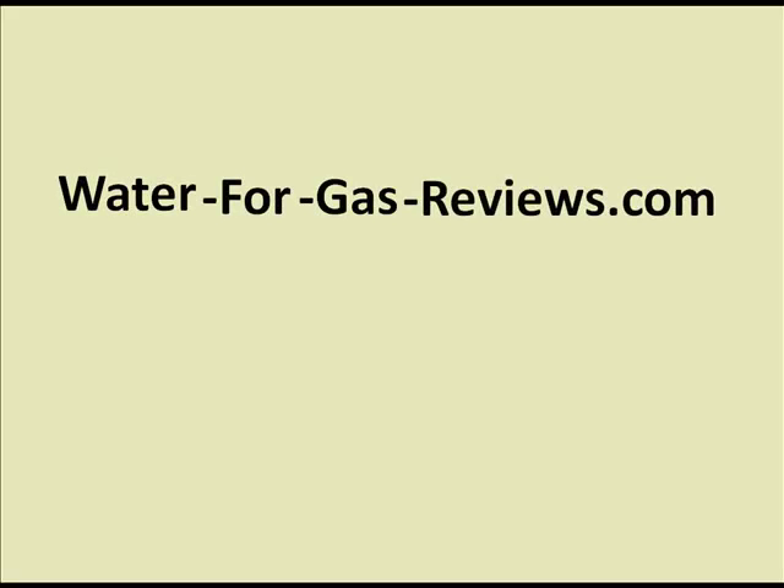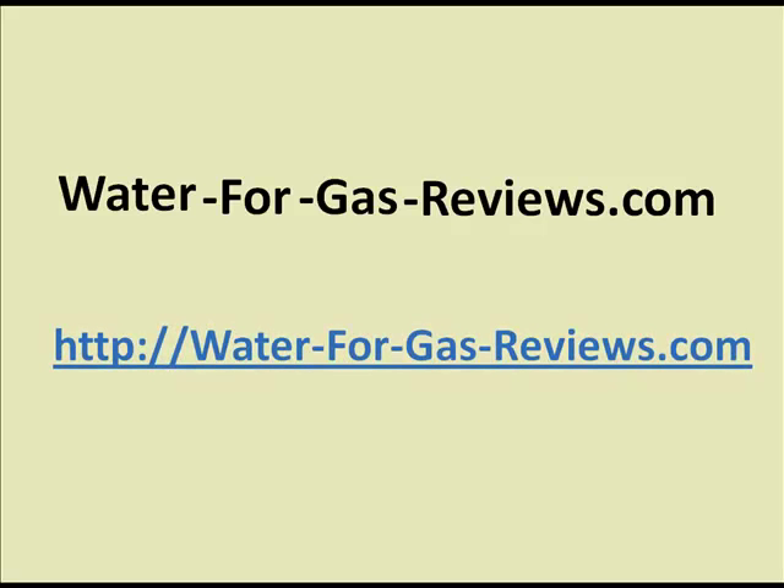Head over to waterforgasreviews.com — separated by hyphens. If this is a YouTube video, just click on the link underneath. Go ahead and check out the reviews there. We have testimonials we dug up on the internet that weren't from that site itself. I'm actually very excited about this — it's an improved design from what I already have, and it will produce quite a bit more hydroxy or hydrogen for better production. I hope you enjoyed the review and the tour.